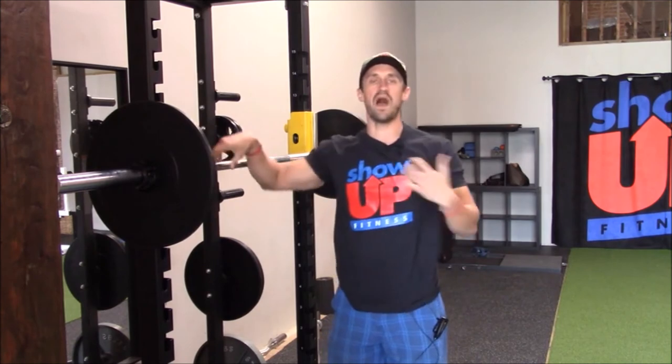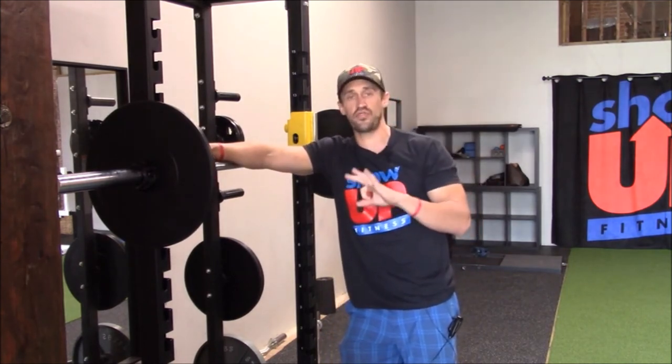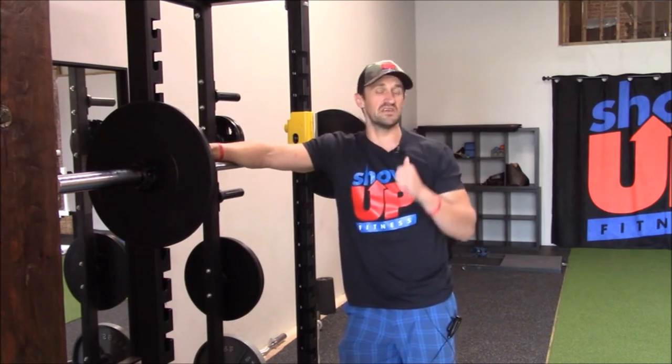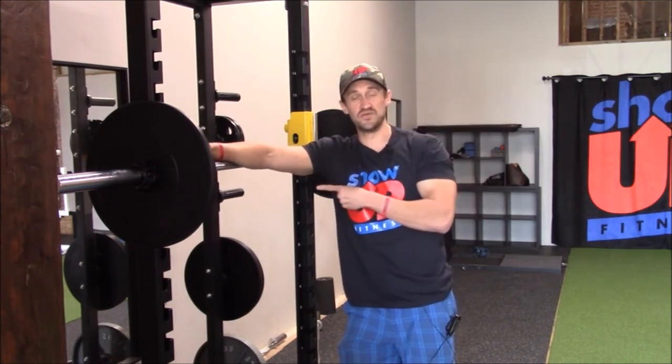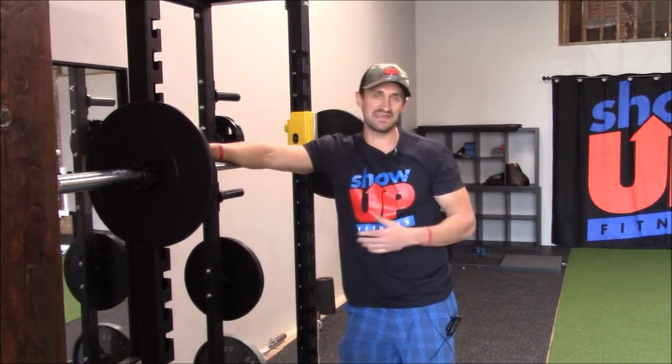Always need to ask why you are doing a certain exercise. If you have shoulder pain, the general three rules of thumb that I have: stay below the neck, avoid any transverse plane of motion, and avoid anything that's going to cause you pain.